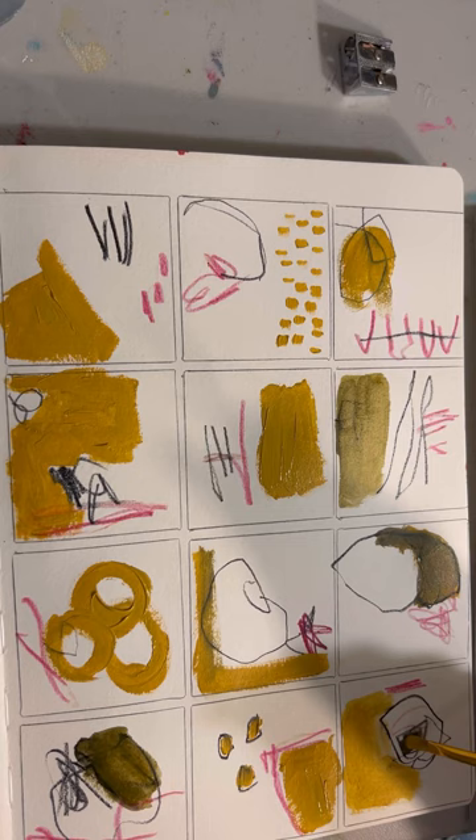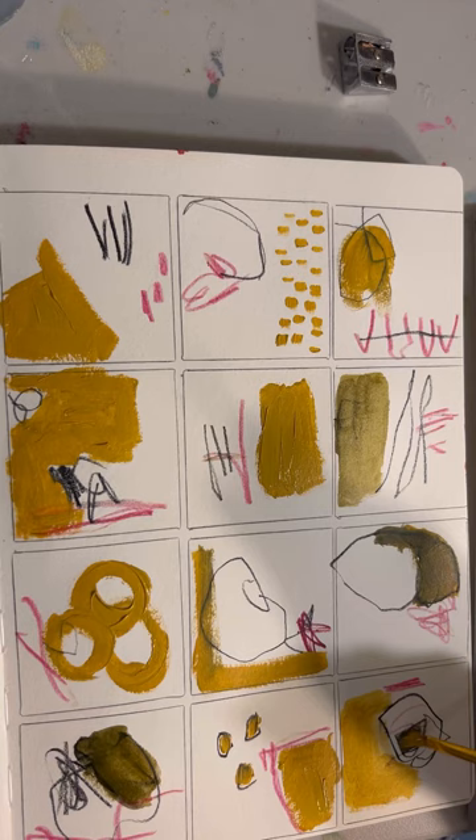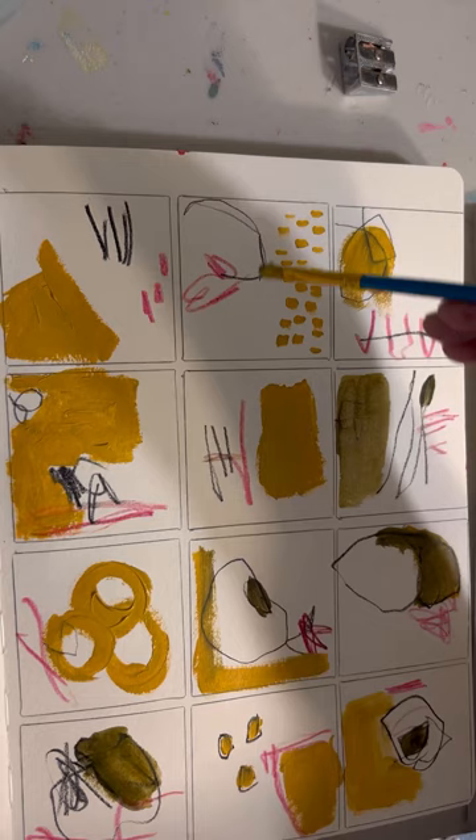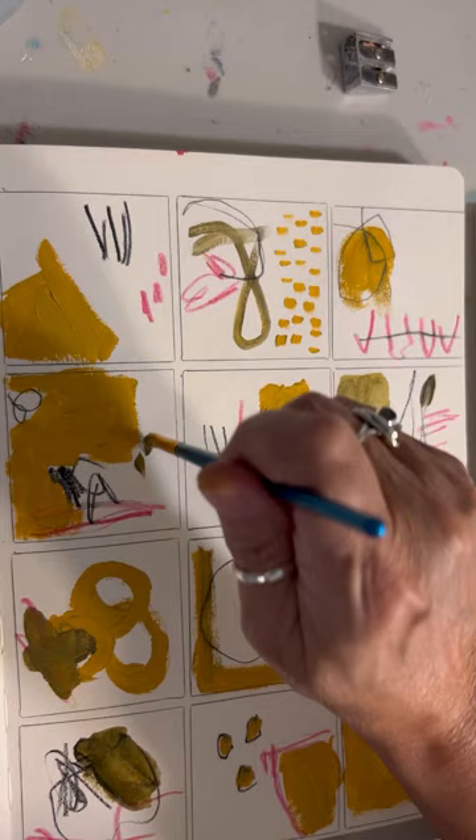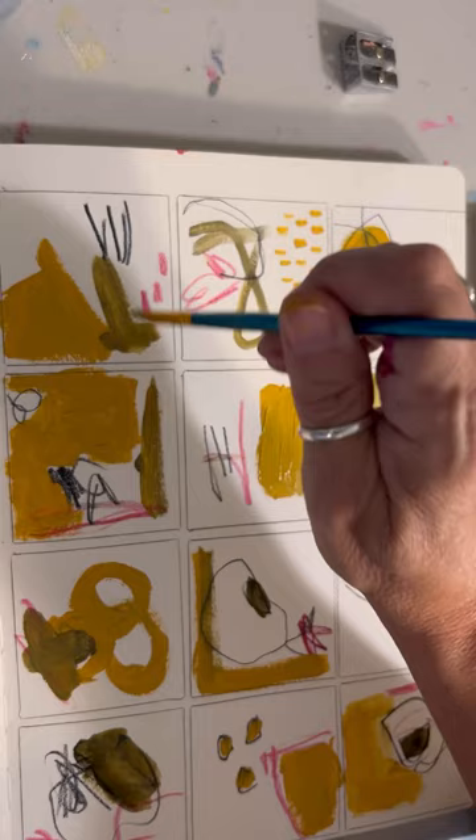Some of the paint is thicker in some blocks than in others. At this point I went ahead and mixed up some olive on my palette — a dark olive. I used Payne's gray and yellow ochre on my palette to make a comparable olive color to the accidental olive I got in the beginning.